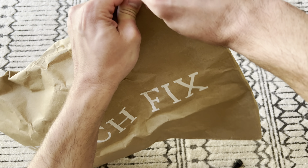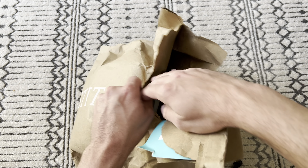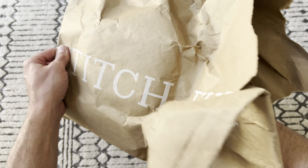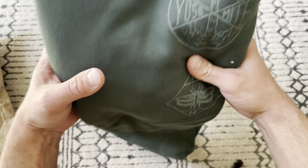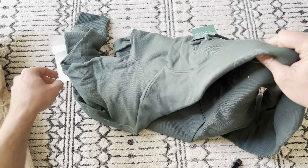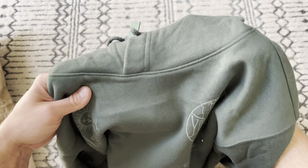So they sell — just rip this open — they sell a lot of outdoor clothing as well. This piece is from Mountain Hardware, a brand I really, really like. They always make great stuff. And this is just a hoodie from them. Real simple, it's green.